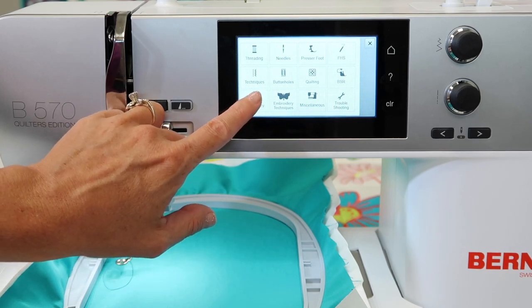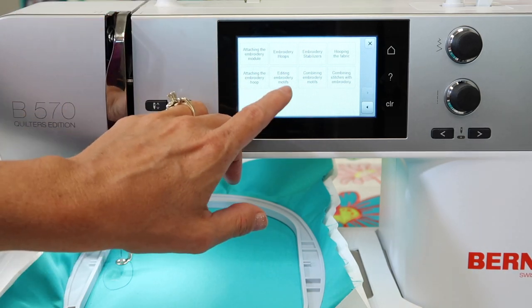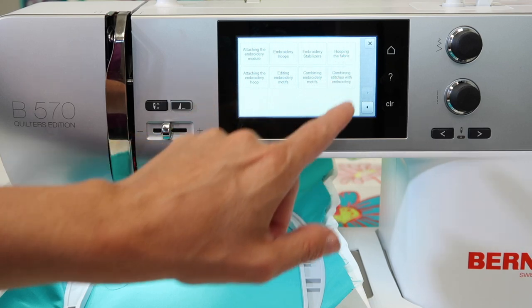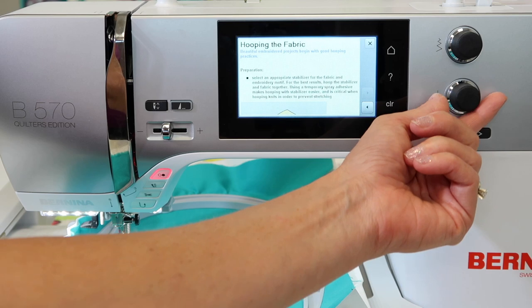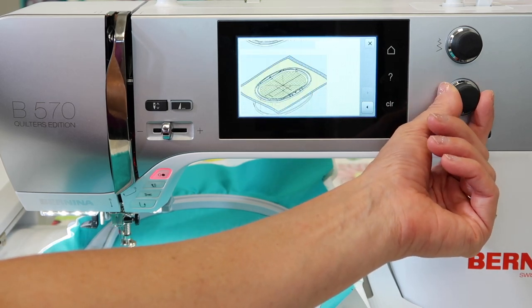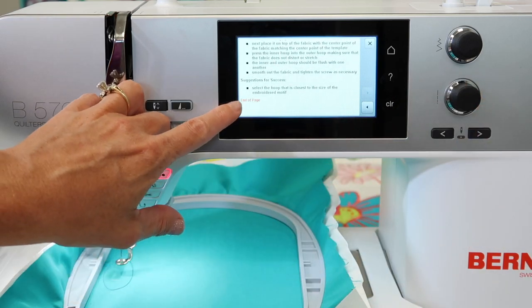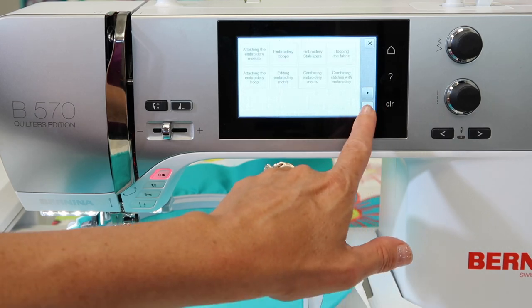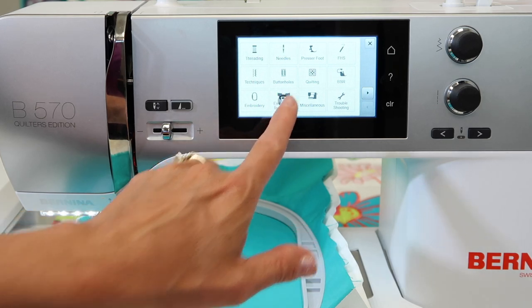I would recommend that you explore these areas. For example, how to attach the embroidery module, editing embroidery motifs, combining motifs, hooping the fabric. As you go into one of these, remember the little dials here will adjust the screen and allow it to scroll, and you can see all the steps as you are looking at them and reading them. 'End of page' means you've reached the end. If you want to go back and read some more, touch the little arrow back. Let's touch embroidery techniques.